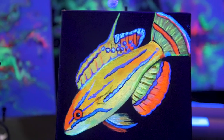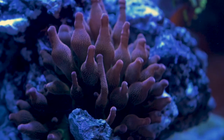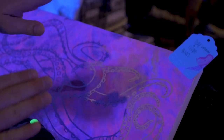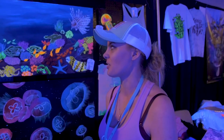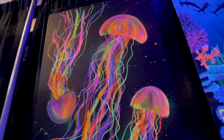I started doing UVR almost a couple years ago now, and I fell in love with it. I've had a tank for almost seven years now. It's super challenging because UV paint is a very frustrating medium to work with because it's so vibrant. The challenge is you're trying to paint one painting under white light, and you're trying to paint another under black light.